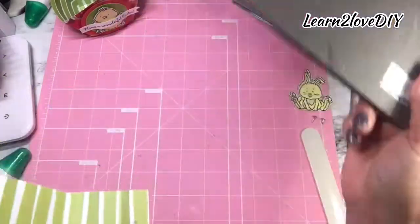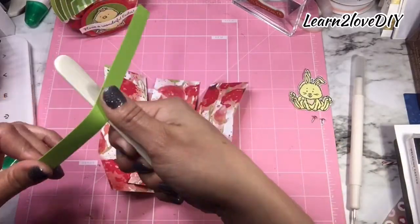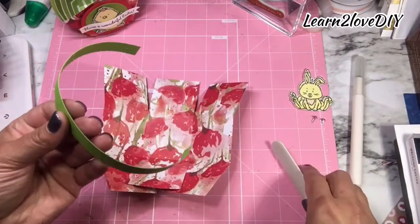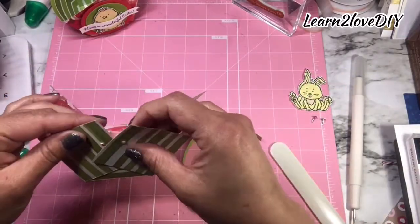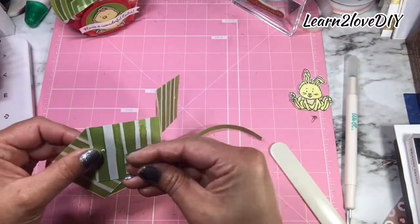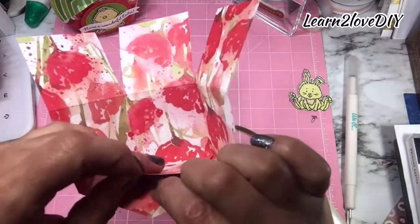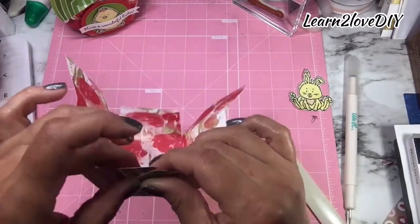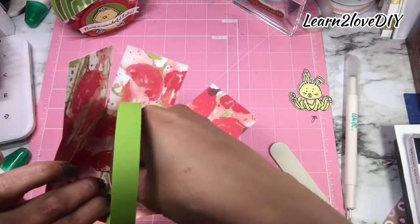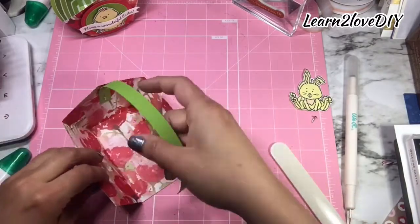That is all we're going to be using our paper piercing mat for today. I'm going to give this a little bit of a crease so it's easier to assemble the box. I'll take one of my tiny brads and try to pull them through the different holes that we've punctured. Then I'll take one of the ends of our handle and go ahead and secure the brad on the basket, and then do the same thing on the opposite end.